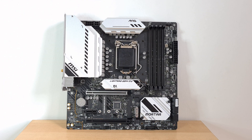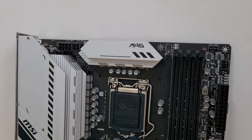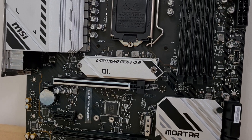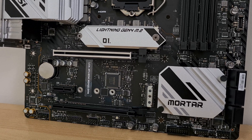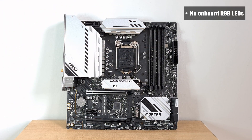Onto the board itself, there are no fancy patterns on the PCB, which is just a solid black in colour with some very light accents, accompanied by bright silver heatsinks with printed patterns that add some needed contrast to an otherwise plain-looking motherboard. It's worth mentioning that this board comes with no built-in RGB LEDs, though owners can hook up RGB accessories via the onboard RGB headers if need be.